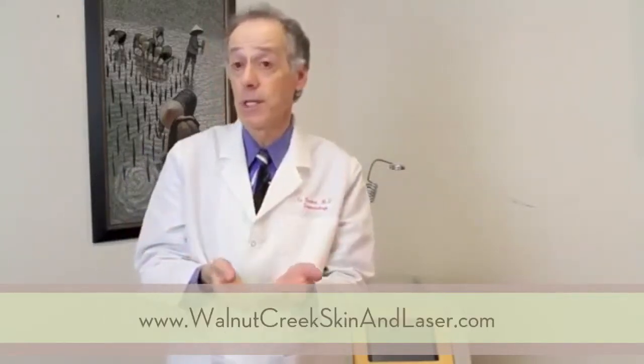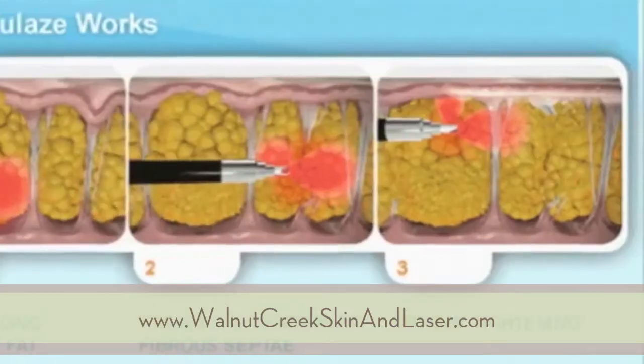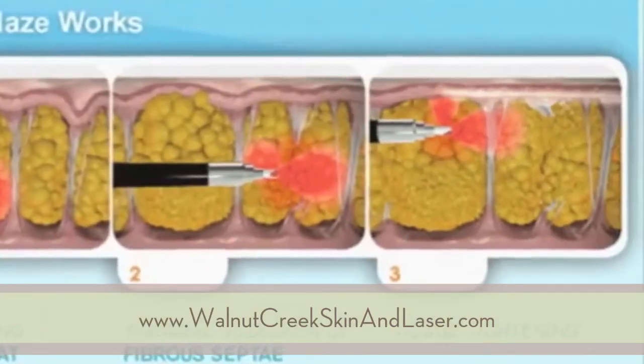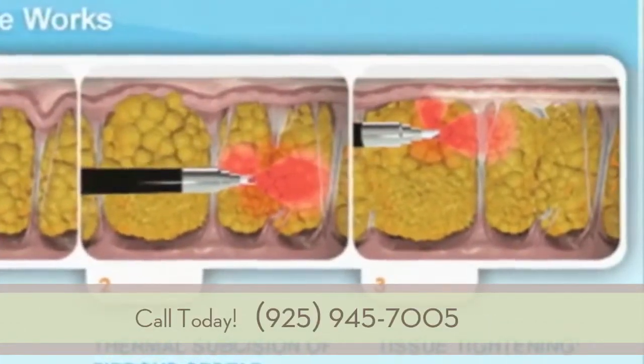In the third phase with Cellulase, the laser fiber is turned so it's aimed upward at the undersurface of the skin, heating the undersurface and causing new collagen formation, thickening the overlying layer of the skin.